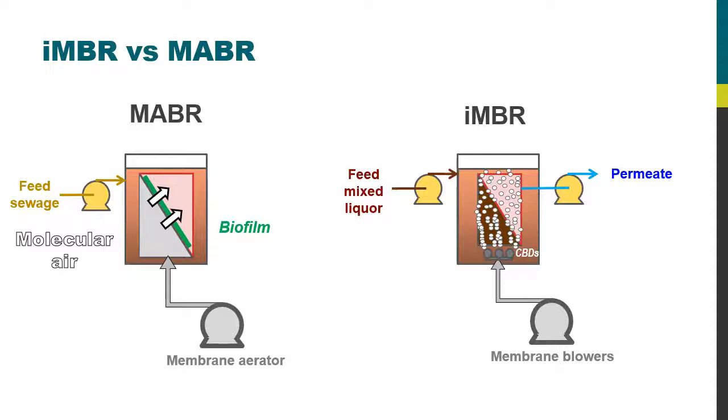In this case you don't get filtration of the water, so what comes out from an MABR is basically the same sort of quality as from a regular activated sludge process — it's just that you have much more efficient biology going on in the process tank than you would with a regular ASP. And that's essentially the difference between an immersed membrane bioreactor and a membrane aerated biofilm reactor.